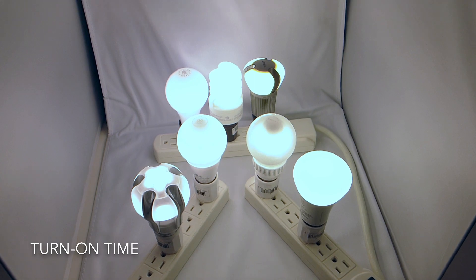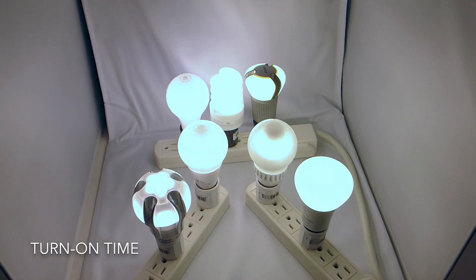Here's a quick test of turn-on time, a common complaint with CFLs. All the new LEDs turn on quickly, aside from the old 2011 Philips and back. Let's slow it down so you can see.